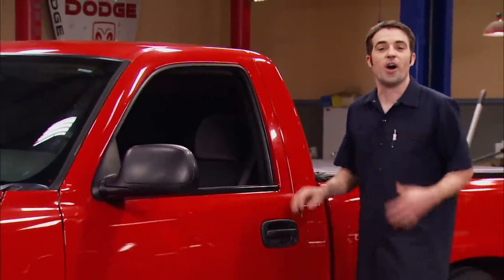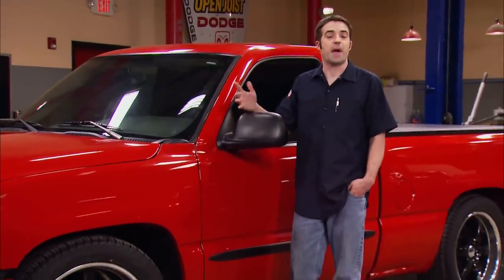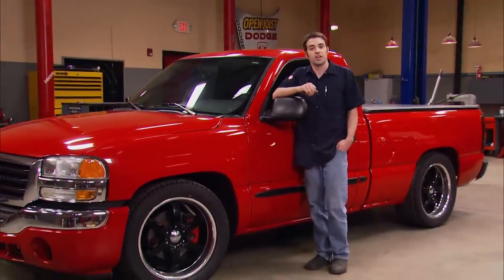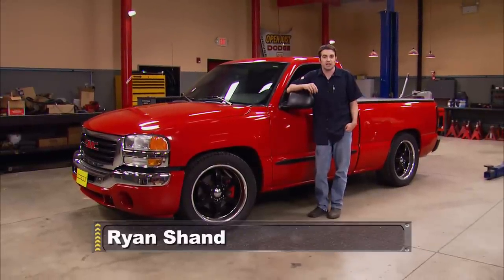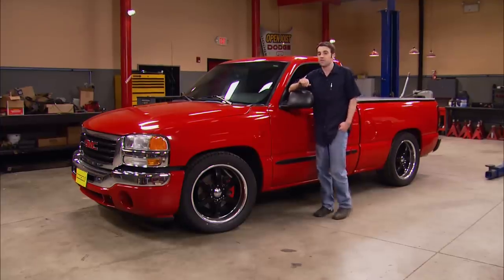Hey guys, welcome to Trucks. Today we've got our 06 GMC Sierra back in the shop for one more modification. If you remember the last time you saw this truck, we took it up to the 8th mile drag strip, Music City Raceway, to test out our newly installed nitrous kit. The nitrous was working like a champ, but it may have been making a little bit too much power, especially on the 125 shot.